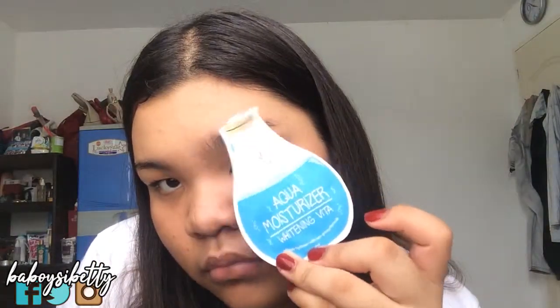So first, I will moisturize my face with this iWhite Aqua Moisturizer. I love this moisturizer and I will put it all over my face.